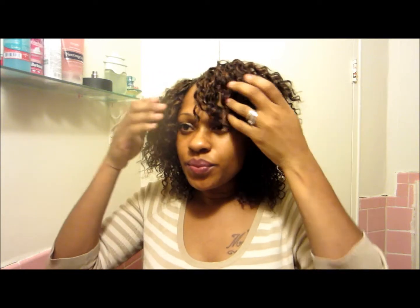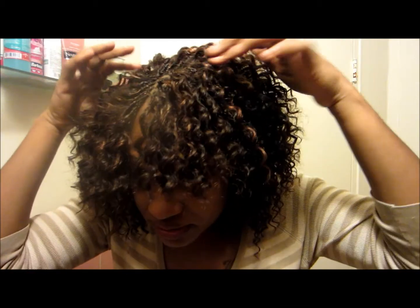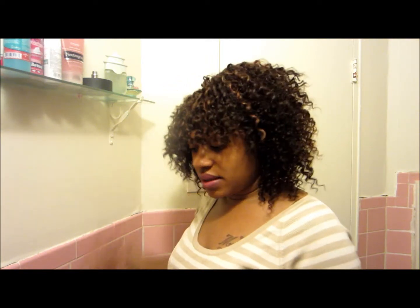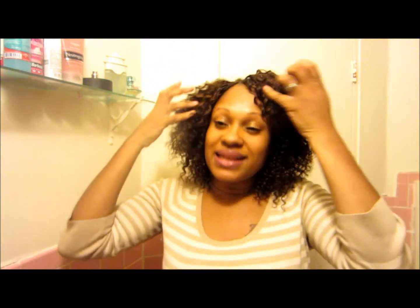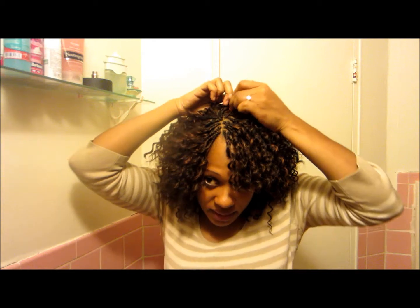So this is the final result. You can see the braids on top covering the tracks. I had to use some bobby pins because this is my first time doing a style like this. I've seen it at hair braiding places before but never tried it on myself. I didn't put enough braids, so I had to maneuver the braids I did have to cover the tracks and pin them down with bobby pins.